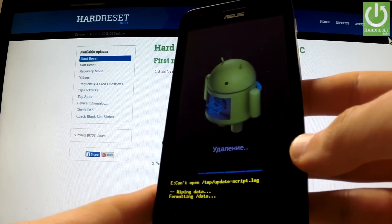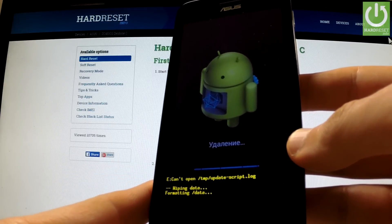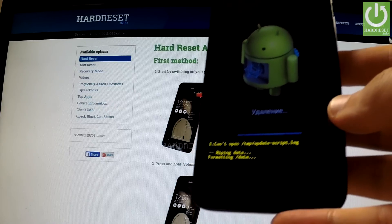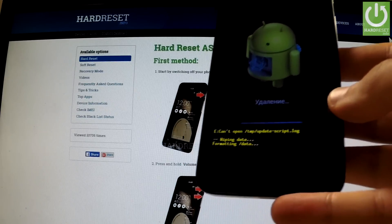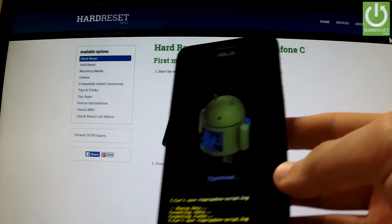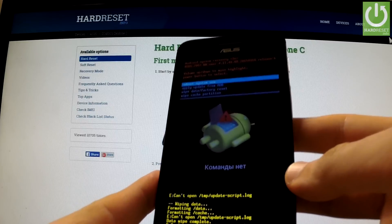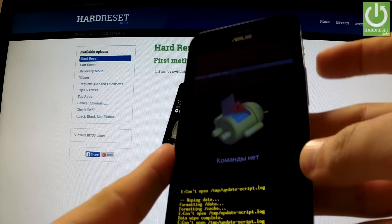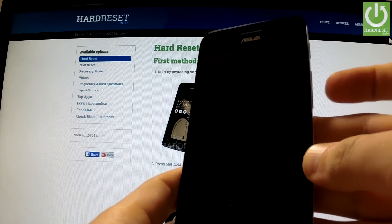The phone is wiping data and formatting. Now you should simply press the power key in order to reboot system now. The phone is rebooting and restarting.